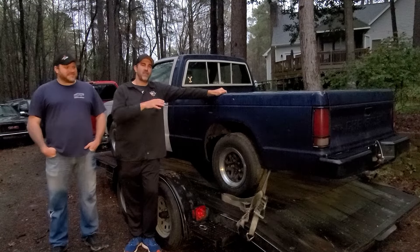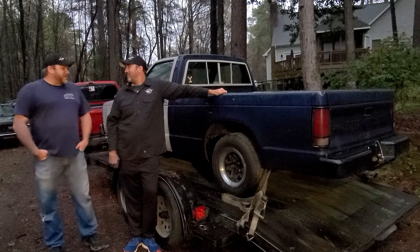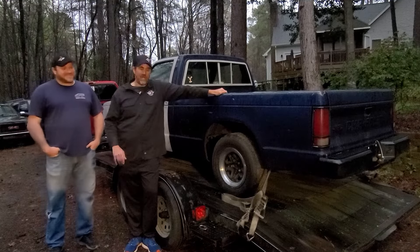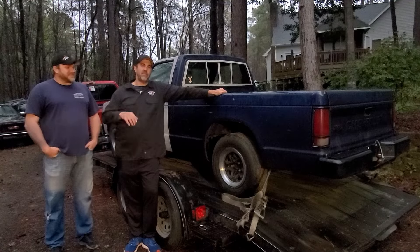This is our '88 S10 — it's the first one we bought. Joel hasn't seen it yet. What do you think, Joel? As far as $500 vehicles go, it looks pretty sweet. Well, I do not disagree with you. Let's go ahead and unload it, get it in the shop and see if we can figure out what it needs.